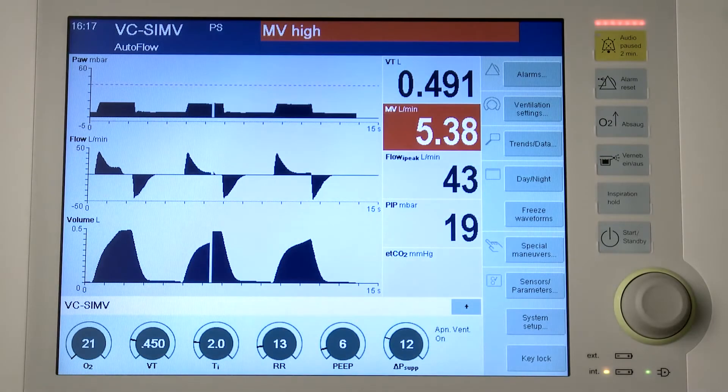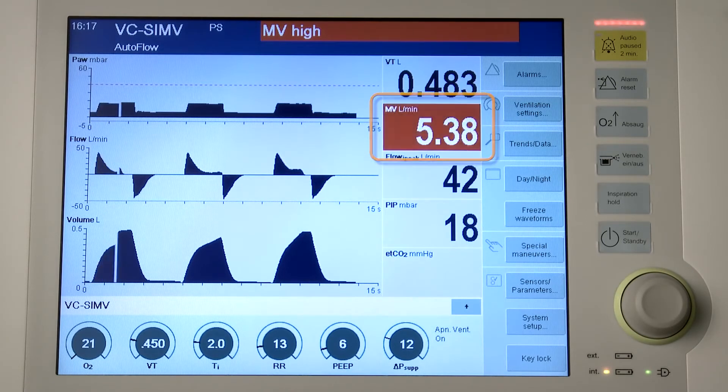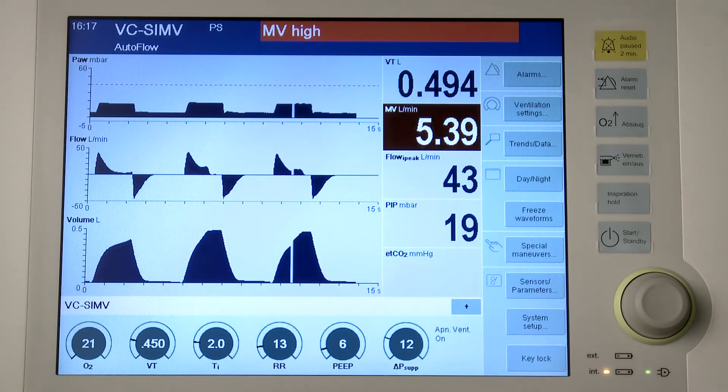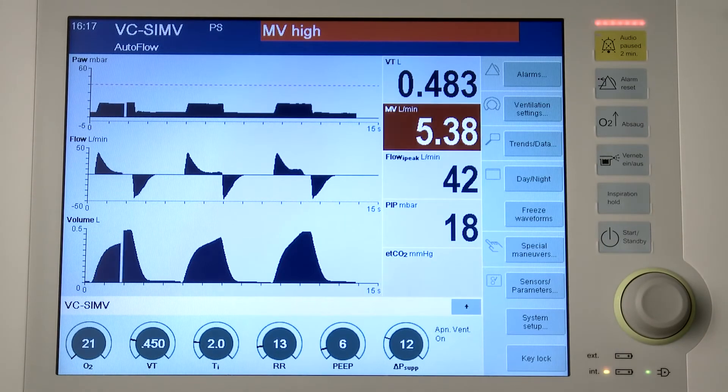Savina 300 displays the following visual and acoustic alarm signals. First, the system displays the relevant alarm message in the alarm message field of the header bar. Second, the parameter field of the parameter triggering the alarm flashes. Third, in the alarms dialog window, the corresponding measured value flashes. Fourth, for high priority or medium priority alarm messages, the corresponding LED flashes on the control panel. The background color of the alarm message field indicates the priority of the active alarm. If several alarms occur simultaneously, the alarm with the highest priority is displayed first.